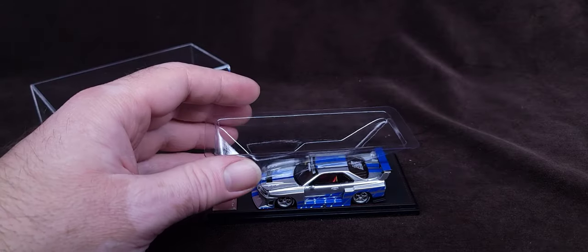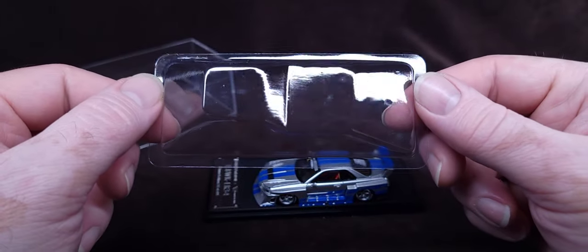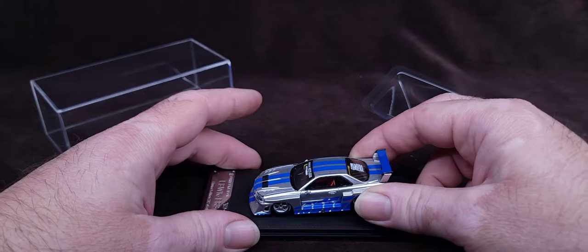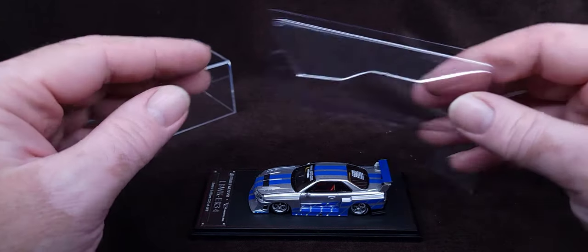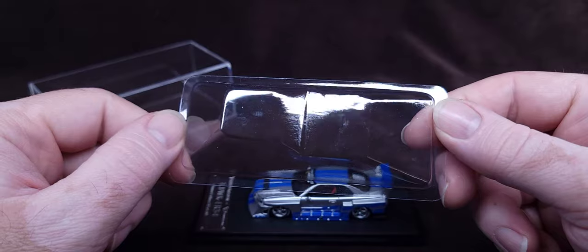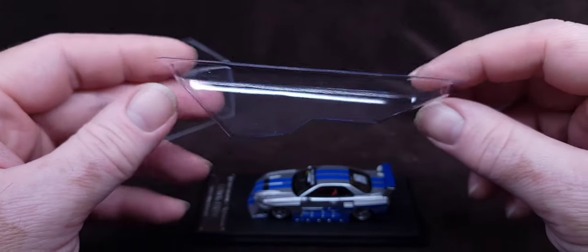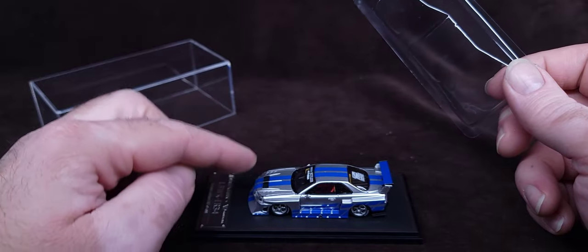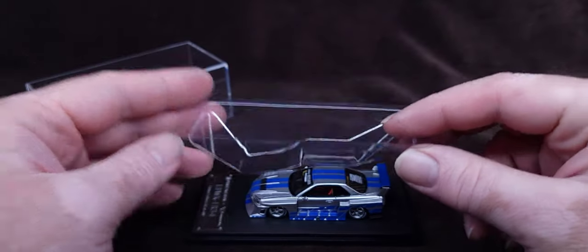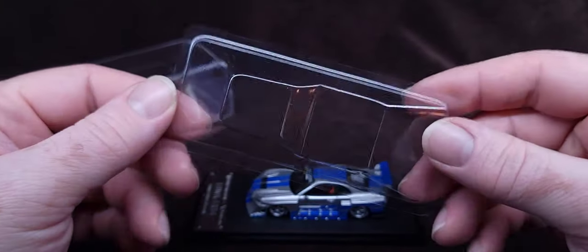Now if you watch my videos, you know I usually complain about these. As you can see right there in the middle, you have contact rubbing. This doesn't help much because this is already screwed and attached to the base. What's the purpose of this? It actually damages the item itself — I've had two damaged items because of an insert like this where it got scuffed on the roof and hood. At least maybe put wax paper there where it touches. This is unnecessary, ruins the item, and wastes non-biodegradable plastic.